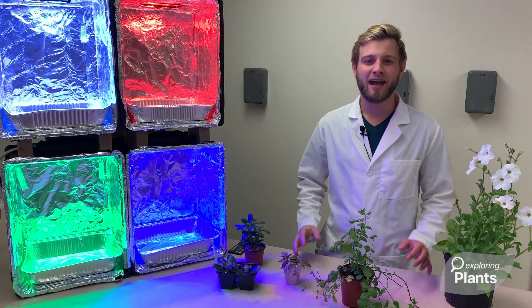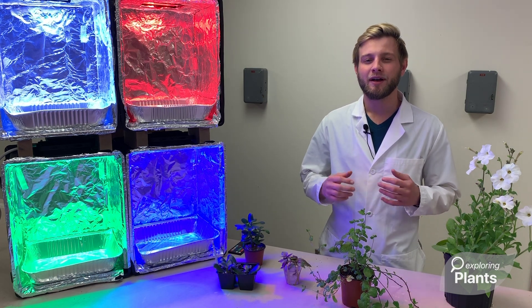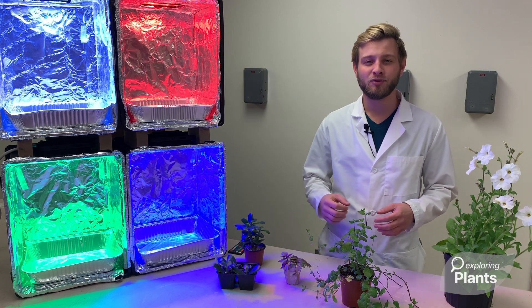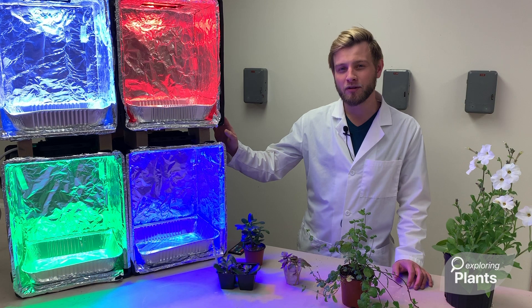Hey everyone, my name is Drake and I'm a UF PhD student. I'm here with Exploring Plants and I'm super excited to announce our new K-12 outreach project, Growing Under the Rainbow.